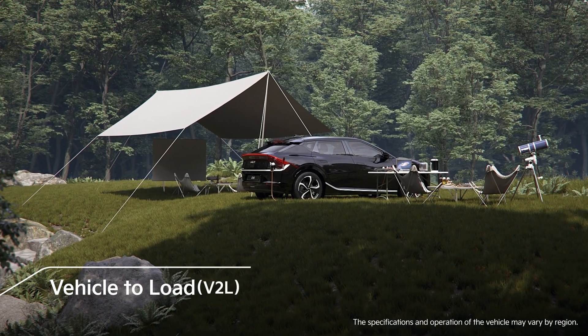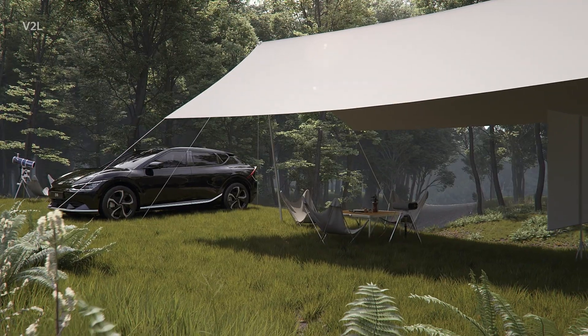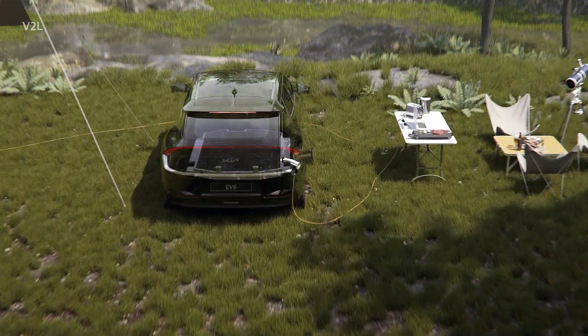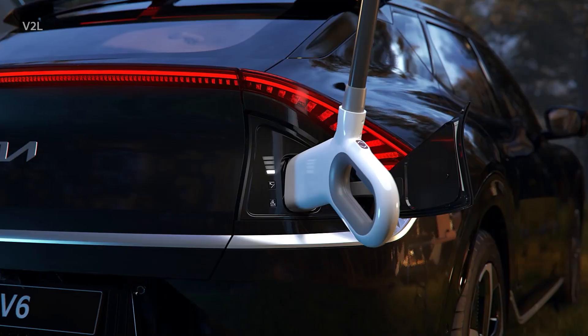The V2L function allows you to use home appliances and electronic devices in various environments, such as outdoor activities and camping. You can use up to 80% of the battery's maximum capacity. This is enough power for a family of four for approximately five days.